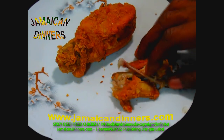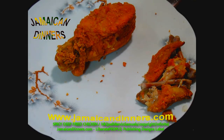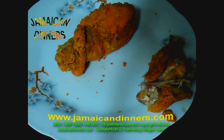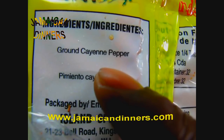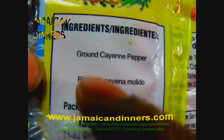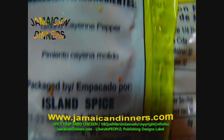All right guys, until next time — bye. Just so you know, this is grounded cayenne pepper, so I don't want anyone saying I'm using powder seasonings. Jamaica Dinners will never use powder seasonings.